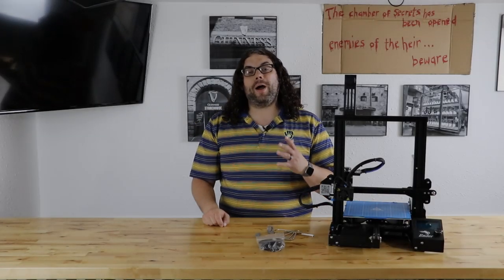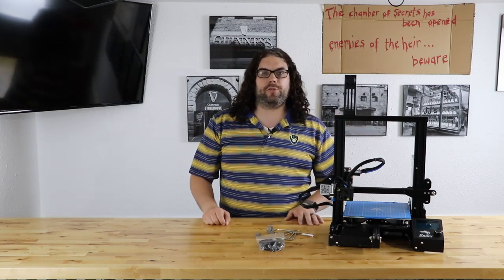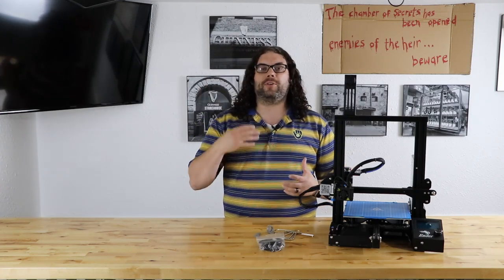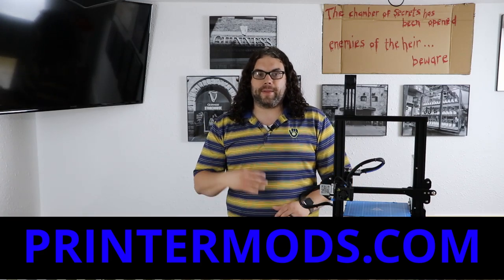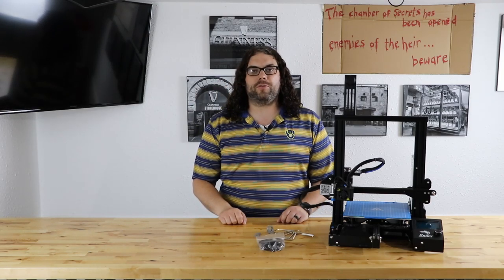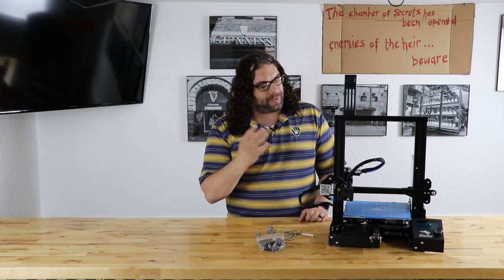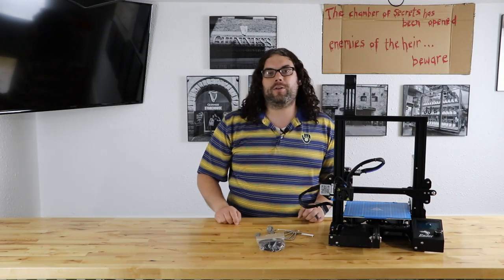So I know what you're thinking — why would we take this Ender 3 that's printing very well now and add direct drive extrusion? Well, I want to check out direct drive. There's been a lot of debate on forums and Facebook groups whether Bowden tube or direct drive is the way to go. The guys over at printermods.com reached out and said they're going to start making and selling this direct drive kit called the MDD version 1.0 — MDD stands for Modular Direct Drive. They asked if I wanted to check it out, and I was like yes I do.